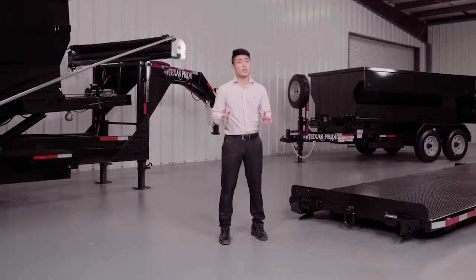This particular model comes with 12 foot, 14 foot, and 16 foot lengths. It is available with either a bumper pull or a gooseneck hitch.